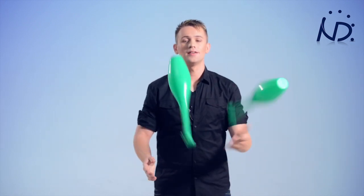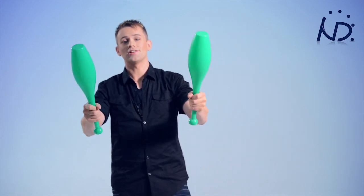And that's the exercise with one club. Now the exchange — starting with my right and starting with my left. Now go out and practice this step.